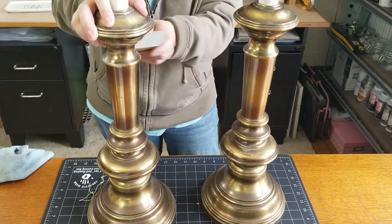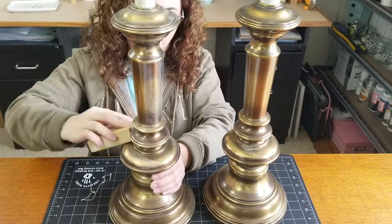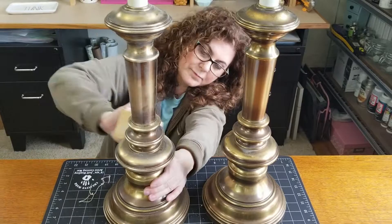I'd definitely recommend these sanding blocks - they're kind of expensive compared to regular sandpaper, but they last a long time and I use them over and over again, so I feel like they're worth the money.